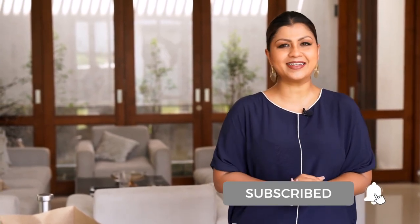Hi there everyone, I'm Nellum and you're here with me on Food and Travel Escapades by Nell. Today I'm going to show you how to make a charcuterie board. First, subscribe to my channel and click the bell icon so that you will be notified every time I post a new video.